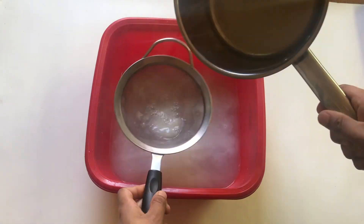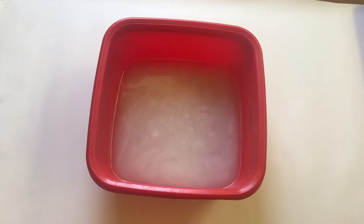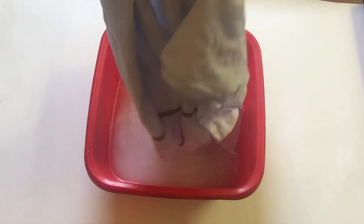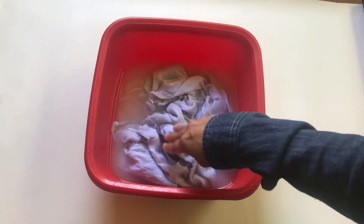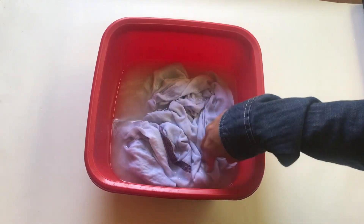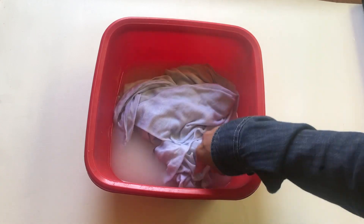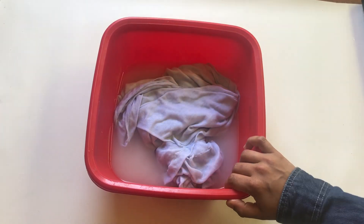We will use the same cloth to remove the cloth. We will put the cloth in as we can. Once we are done, we will coat it from the cloth and shape it.